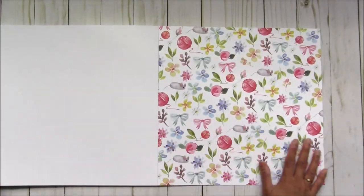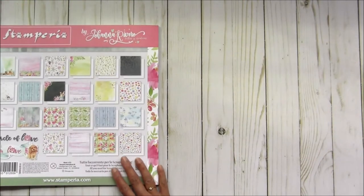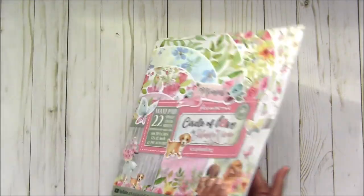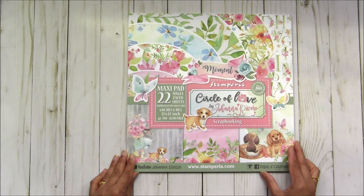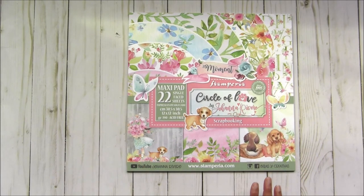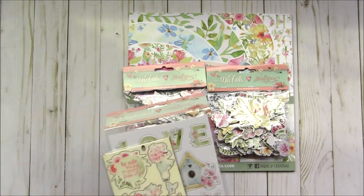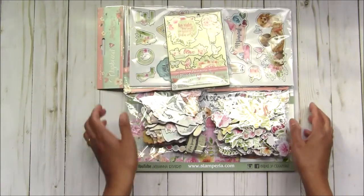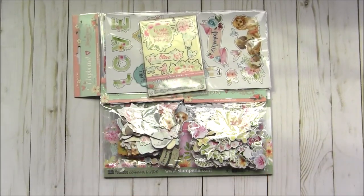That's it! This is a very cute collection called Circle of Love. All these collections are already listed at craftycity.com - please check it out! There is free shipping going on for orders of $100 or more, so please hurry up. Happy shopping, bye for now!